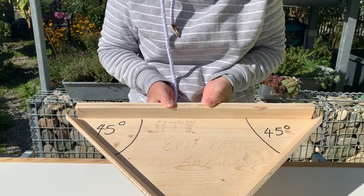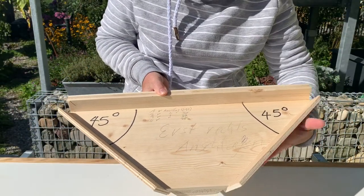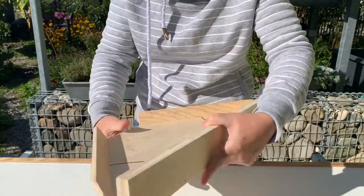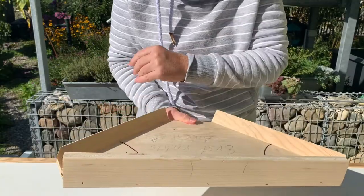On the template you can see that this side is 30 degrees, and this side is 30 degrees, and around the back it's just a straight piece of wood.